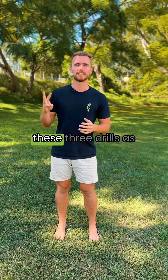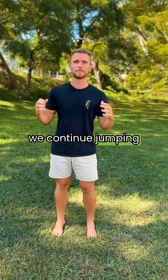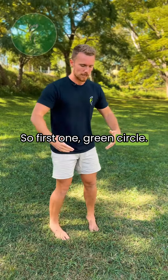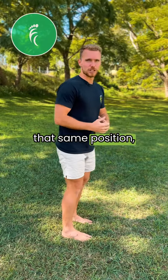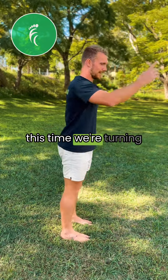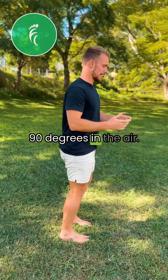Test out your power and coordination with these three drills as we continue jumping around for our monthly movement challenge. First one, green circle — you're going to start in that same position, that same jump that we did last week, and this time we're turning 90 degrees in the air.